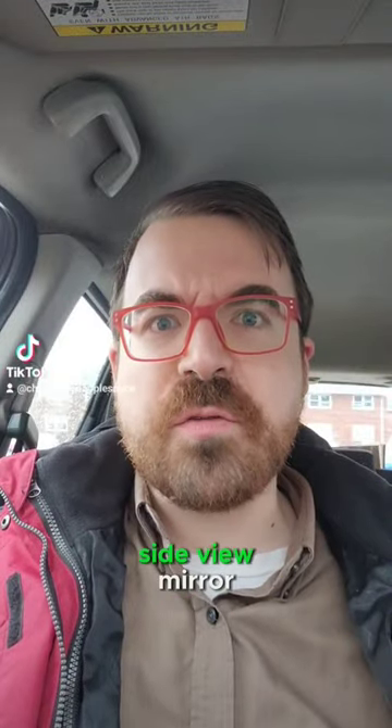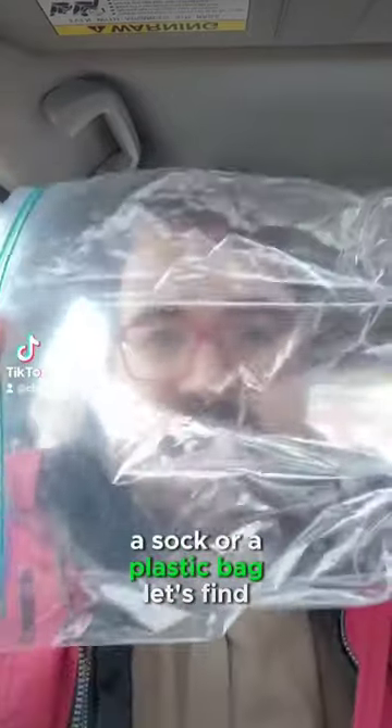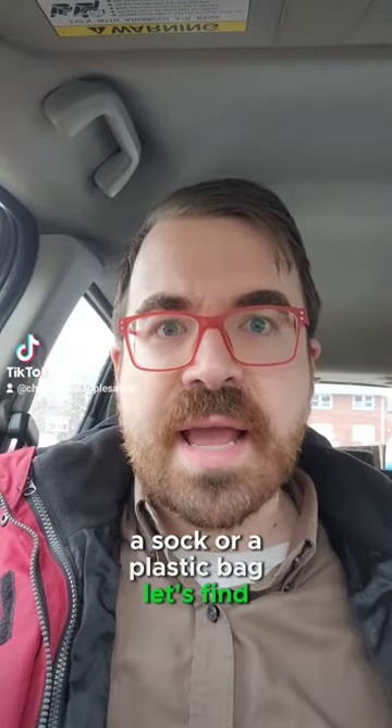Which one is better for your side view mirror — a sock or a plastic bag? Let's find out.